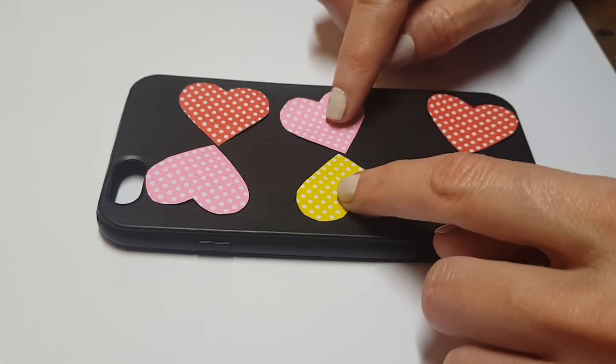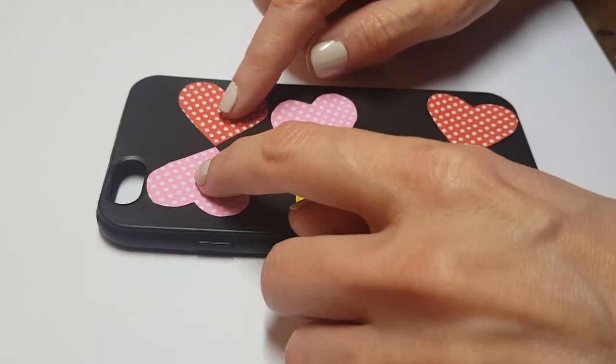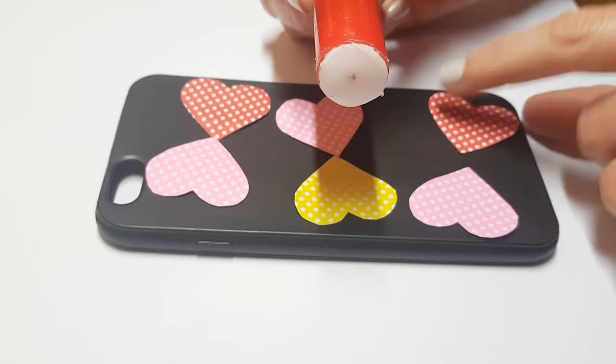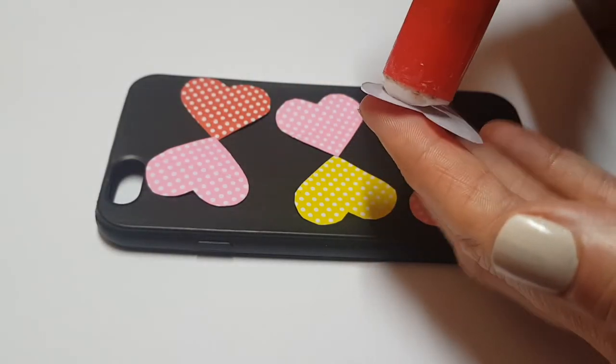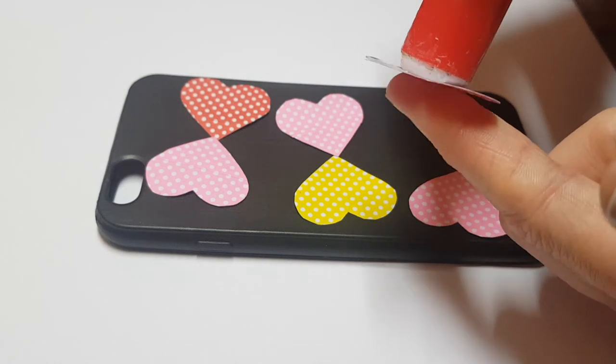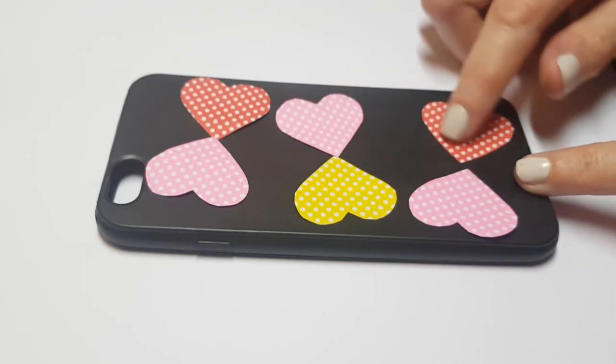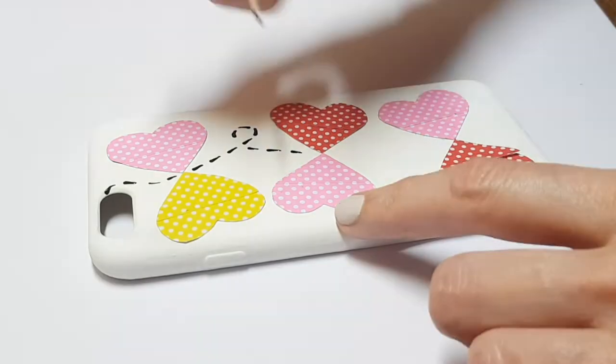Then I'm going to be arranging my hearts kind of like forming butterflies and gluing them down. I did use a glue stick but it ended up not working that well, so just use super glue. I'm just going to be gluing those there.